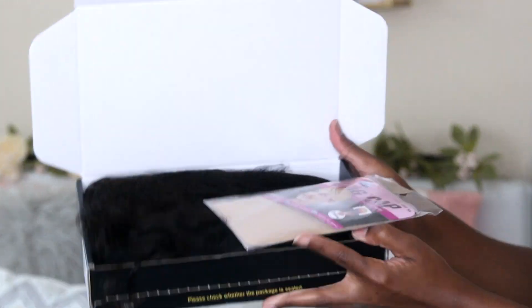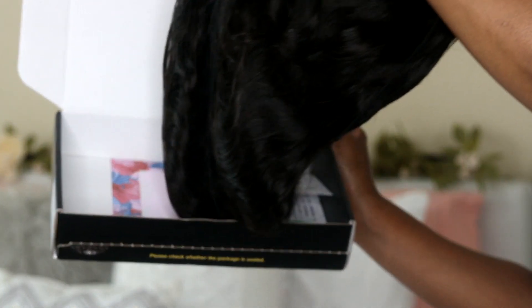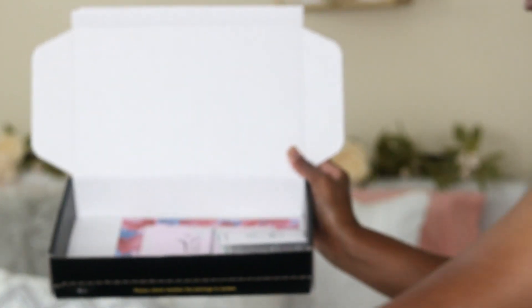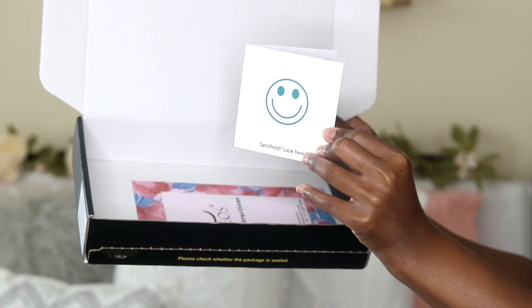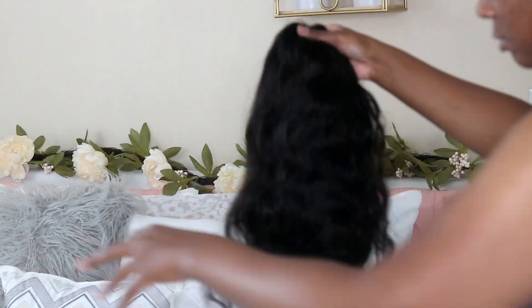Alright, so the hair came in this box and it's by a company called Bios — I really don't know how to pronounce it. It came with a wig cap, the hair itself, a little survey card, and of course the instructions.